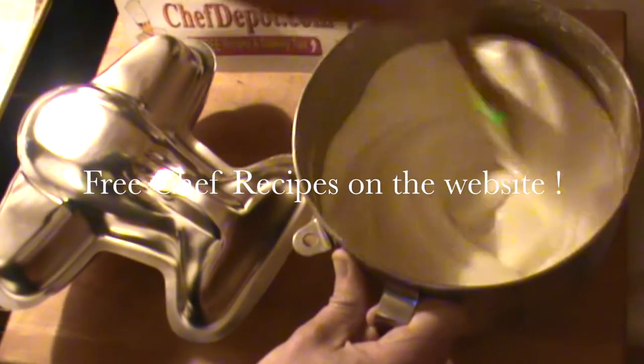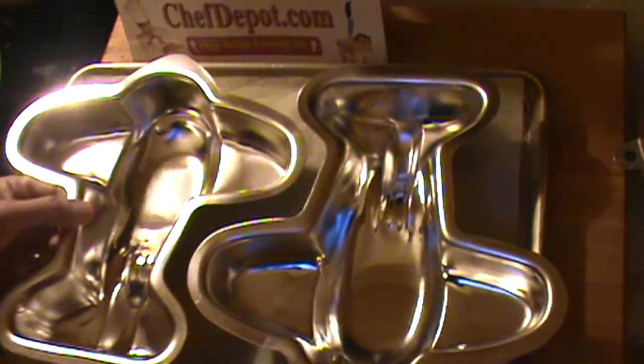For this angel food cake, we're going to put this in the pans. I've got a cookie sheet here and a piece of recycled parchment. We're going to bake it in the oven just like this.